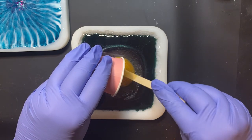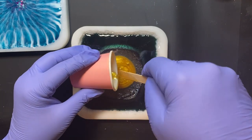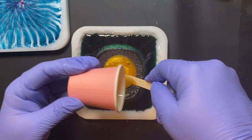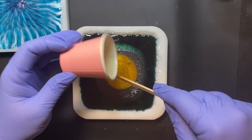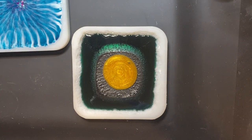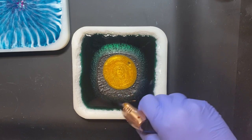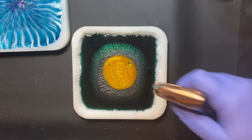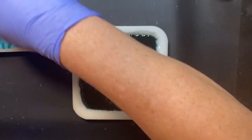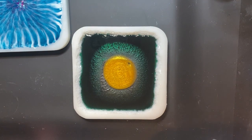I also like having that center there because it gives me a reference of where to pour my stuff. Not that it matters completely if you pour exactly on center, but I'm kind of OCD about that kind of thing. So now I'm going to torch it. I'm not going to worry about getting it perfect because bubbles are going to be coming out of this for a while. There are still bubbles coming out over here. Now what I'm going to do is my petals with my white.